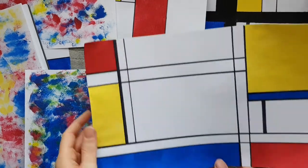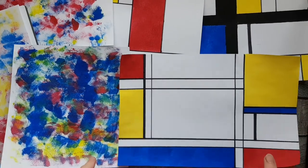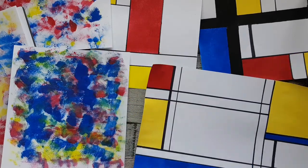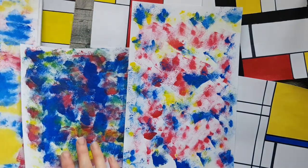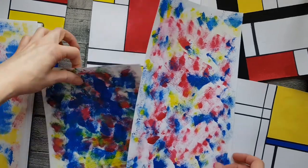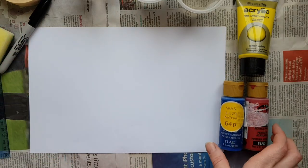In this video we're going to be looking at how to do different sorts of abstract painting using a sponge and three colours of paint. We're going to be looking at Mondrian inspired abstract painting, but also just having fun with texture and colour using the sponge. Two different ways, one method — let's get looking at how to do it.